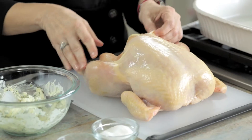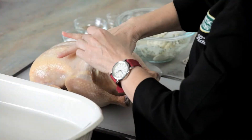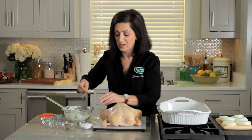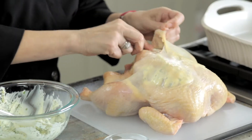I'm going to get my chicken ready by loosening the skin. I'm just going to use my second and third fingers, taking it over the breast and then over the drumsticks. Now I'm going to take my compound butter and place it underneath the skin. I'm going to use my spoon to do that — you can use your hands if you like. I'm just going to take it over the breast and then put it over the drumsticks.